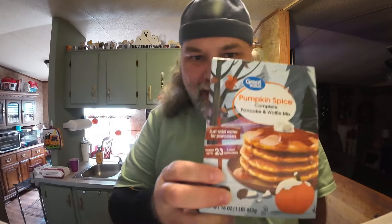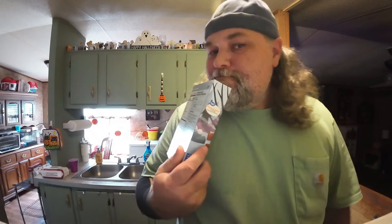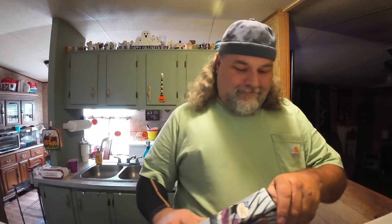Getting in the mood for this fall season, and with the fall season come some fall food - like this here Great Value pumpkin spice complete pancake and waffle mix. Look at there. Let's open them up, shall we?